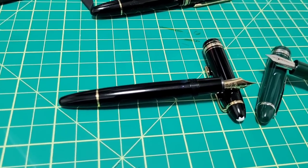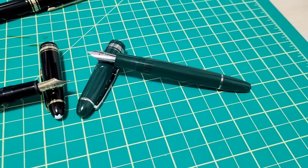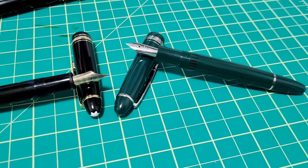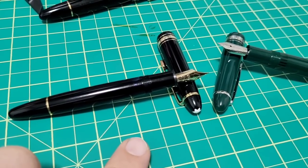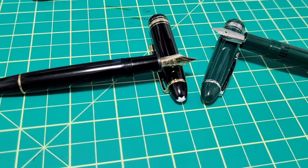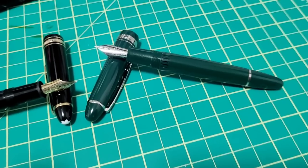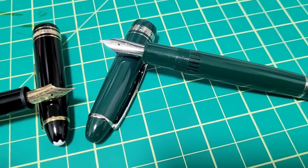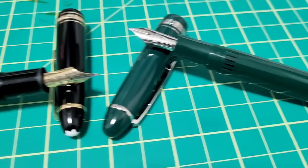I'm not going to declare a winner — they're very different pens at very different price points, so it's kind of a useless comparison, but I thought since I had the 136 and the 146 was going back to its owner, I might as well do this quick comparison. When I picked up the 136, I thought, wow — this is pretty darn close to the Mont Blanc. Hope that helped you out, and until then we'll catch you next time.